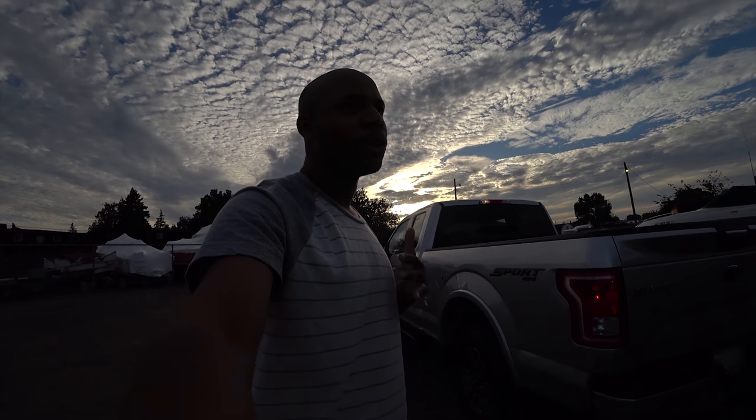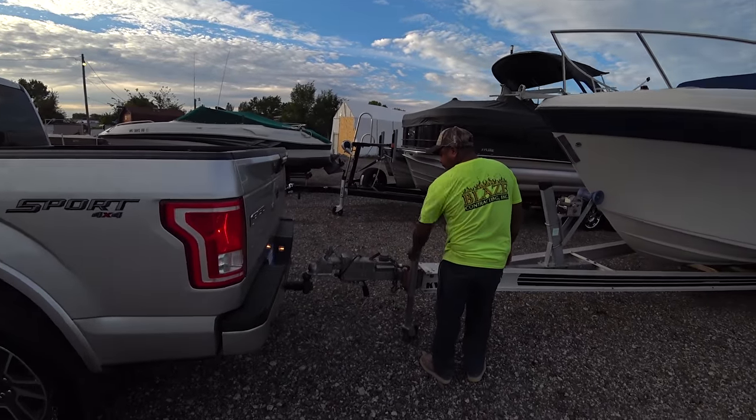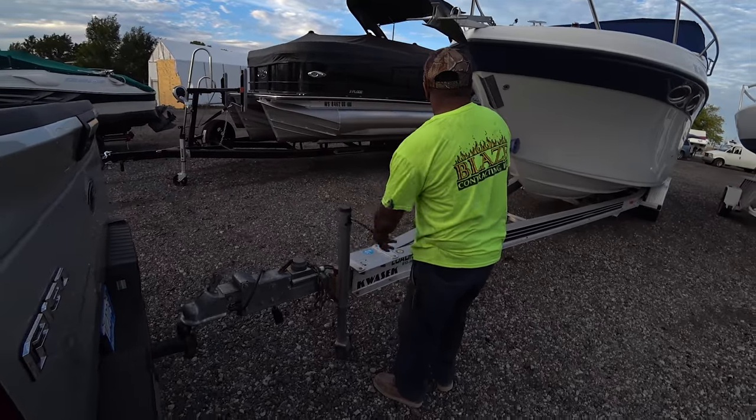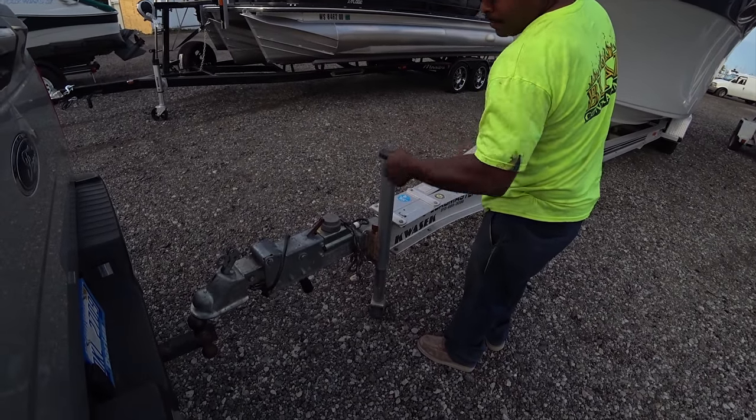All right, here at the marina hitching up to the boat. Here's a shot of the load. Uncle Shanti knows how to hook it up — he's actually been trailering a lot longer than me, so he's got a lot more experience than I do.